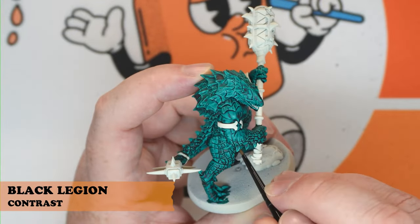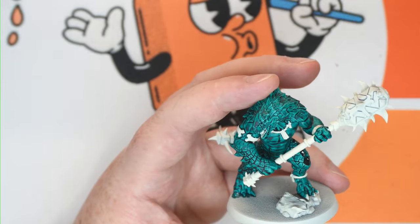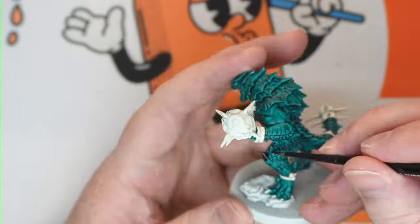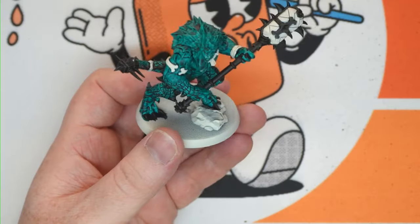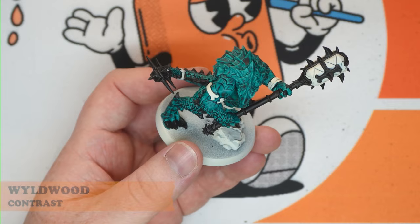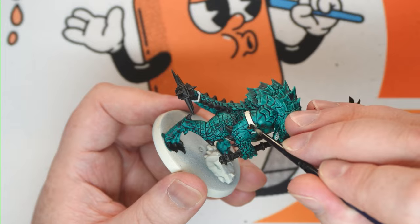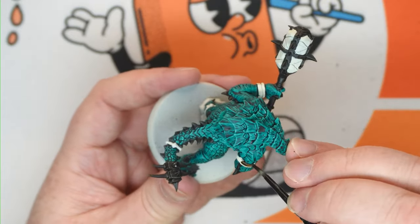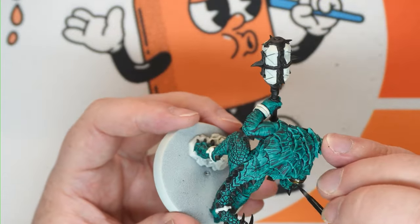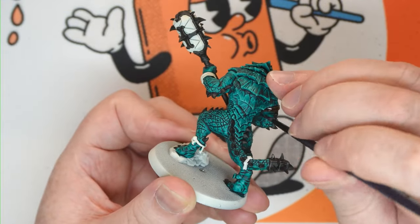Then we're going to come through with Black Legion and get all of the horns and nails. Feel free to do the handle and any of the areas that are going to be gold. Then any remaining areas you want gold, just go through with Wild Wood as well — this gives the metallic paint a better base to work on over the white.